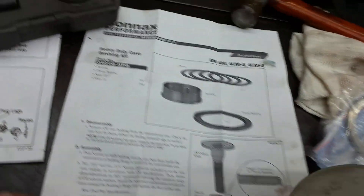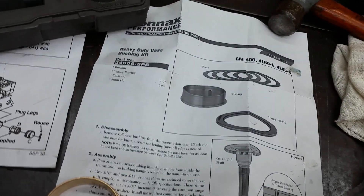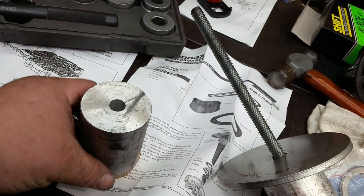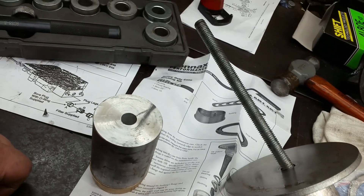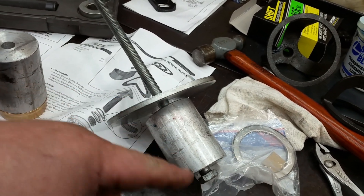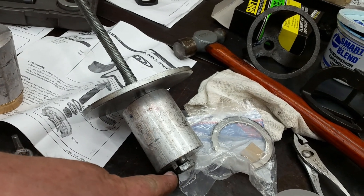We're going to go ahead and knock this rear Sonex no-walk case bushing in, which is this little kit here. And we're actually not going to knock it in — we're actually going to press it in. Here's the bushing, and I've got these aluminum sleeves that just so happen to be the exact size of the outside of that bushing.